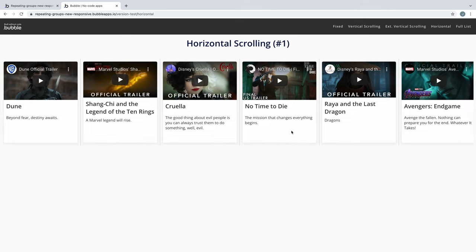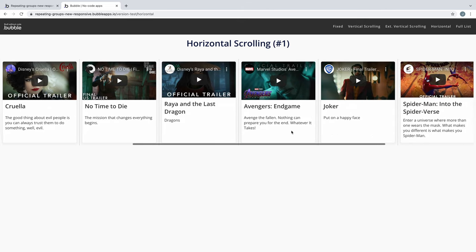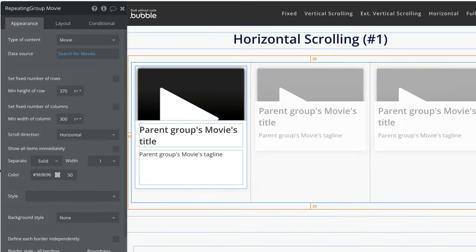In this quick tip, we're going to learn how to build a horizontally scrolling repeating group with the new responsive controls. With the repeating group on the page, we have new controls at our disposal. By default, a repeating group will have two checkboxes: fixed number of rows and fixed number of columns.